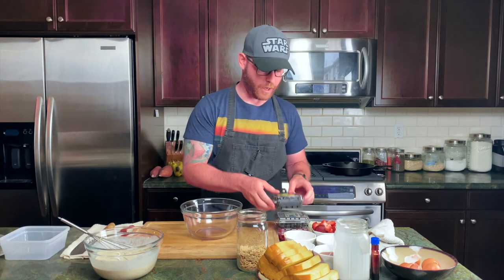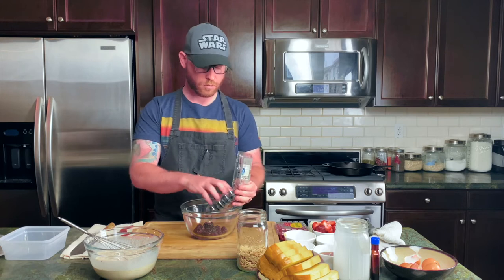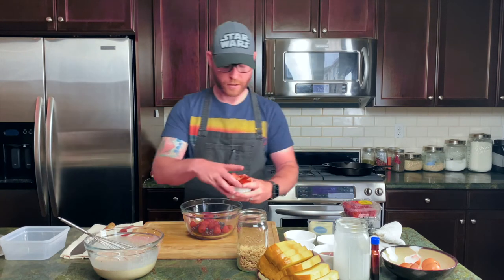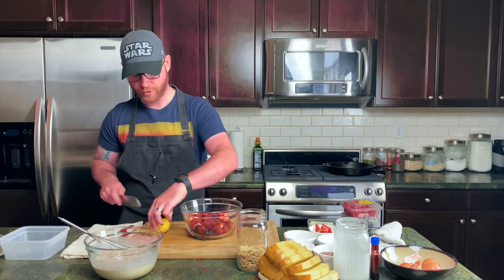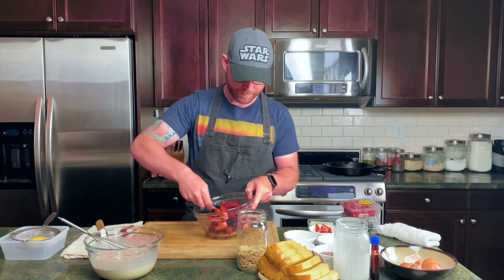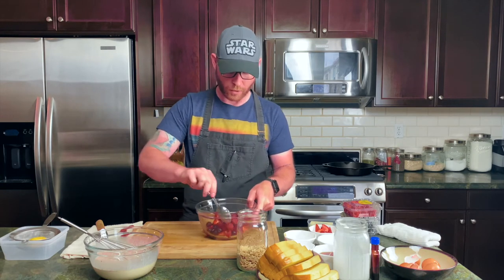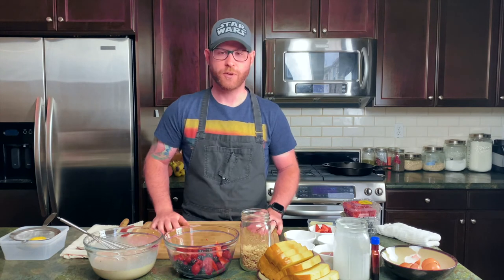We're also going to make the berry mixture that's going to go on top. I love to use fresh blueberries and blackberries, so here we have some blackberries, blueberries, fresh raspberries, and strawberries that I quartered. I like to toss the berry mixture in some lemon juice just to add a little bit of acidity — it makes those flavors pop. I did this a bit ahead of time to let the lemon juice sink in and soak up all that flavor, and that is it.